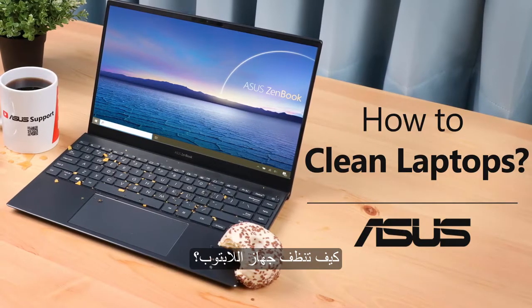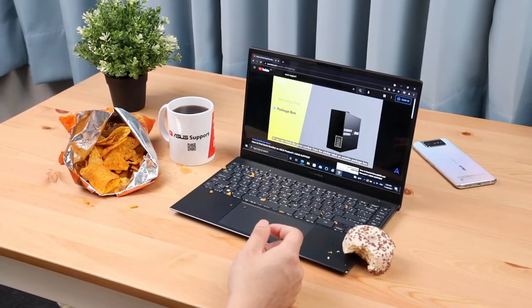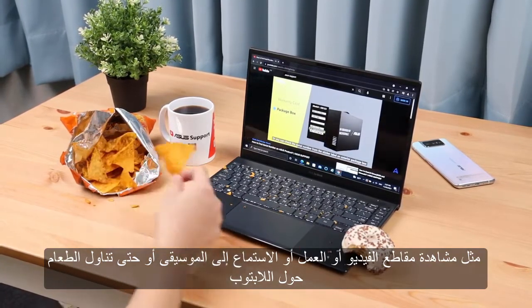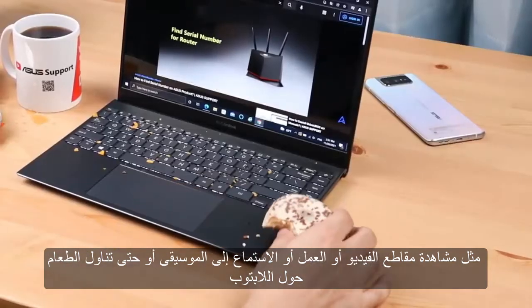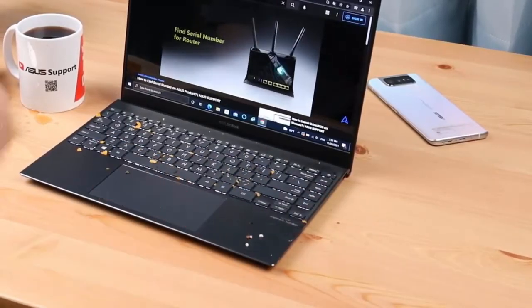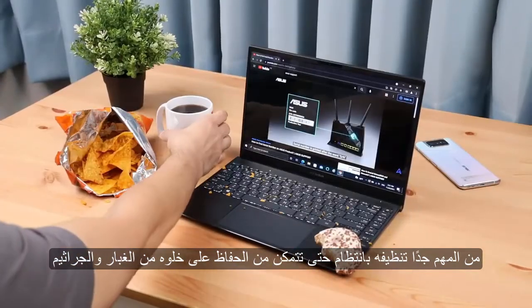How to clean laptops. Every day you use your laptop for many things, like watching videos, working, listening to music, or even eating around your laptop. It is very important to regularly clean it so you can keep it dust and germ free.